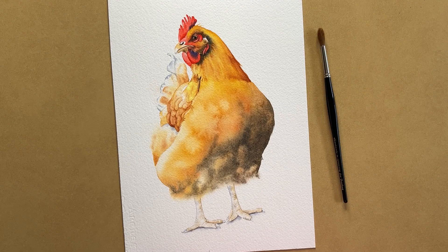Whenever I do a watercolor painting there's always a lot of planning involved before I pick up my brushes. In this video I'll show you how I painted a few different things on this chicken painting and I'll talk about a few of the decisions that I made before I started painting.